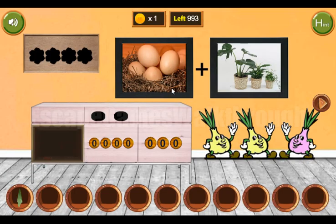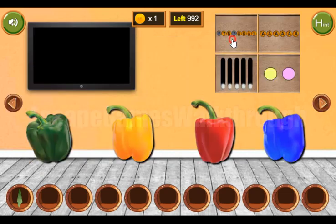Let's look at these two pictures. We can see egg and plant, and the result is eggplant.